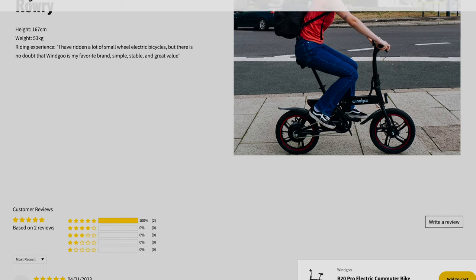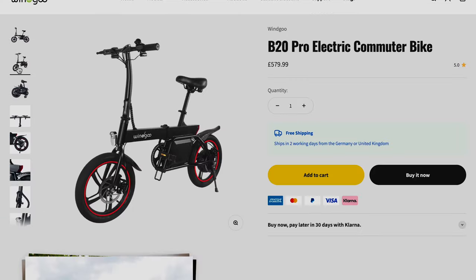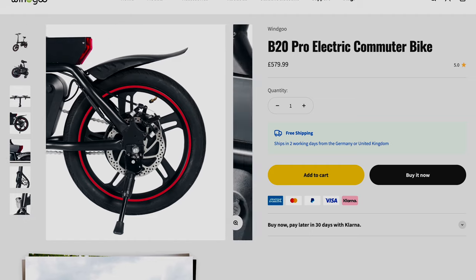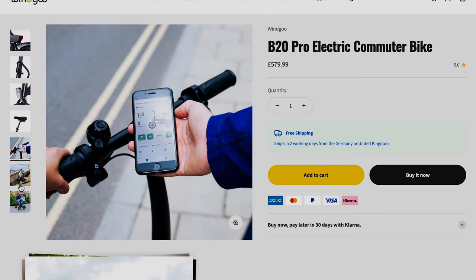The Pro also comes with the Wingoo Smart app, which looks like a great app, as well as 16 inch tires. The links for both the B20 and the B20 Pro are below with an exclusive discount code, so go check out the description and click on the link to get a nice discount on these bikes.